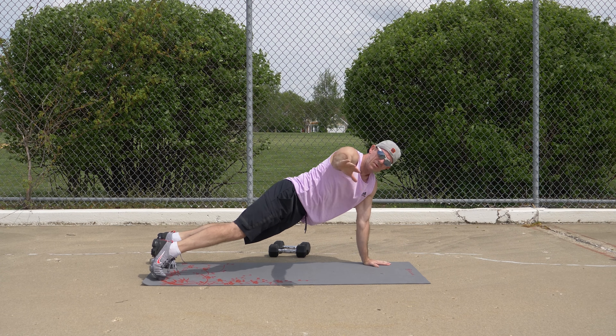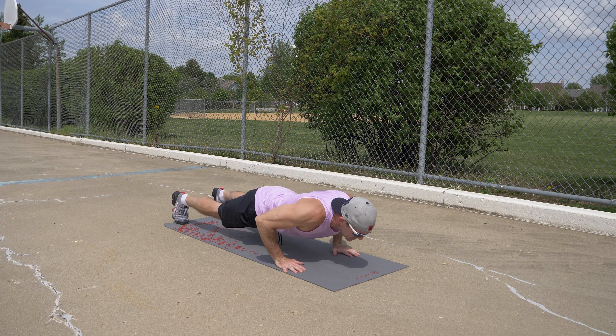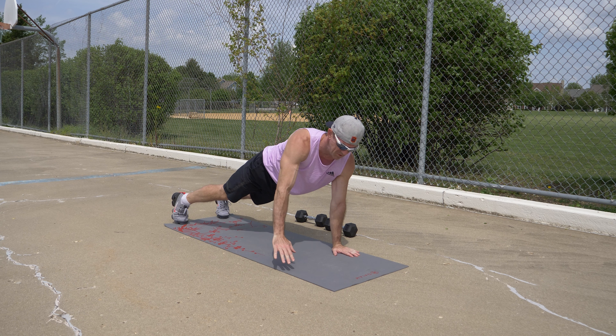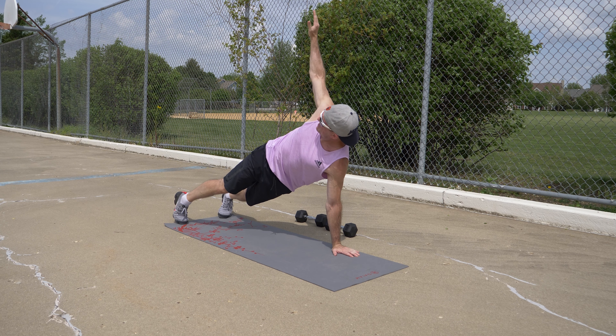Push-up side opens is a great push-up exercise variation. Have your feet slightly wider apart than you would for a typical push-up, and from this position, start by doing a regular push-up, but as you return to the top position, swing your right arm off the ground and open your torso up, maintaining your balance with your left arm and hand.